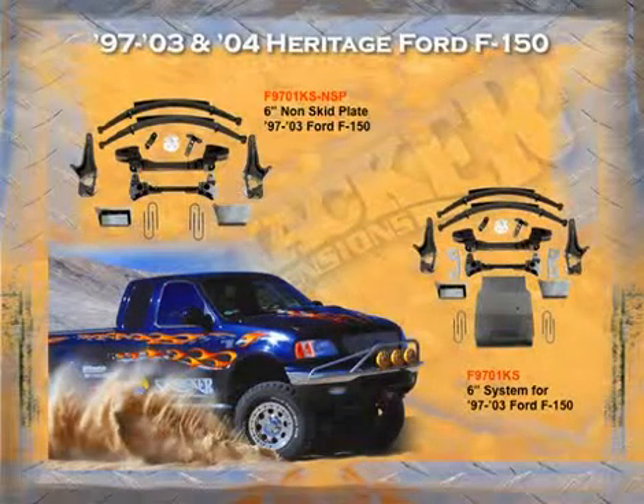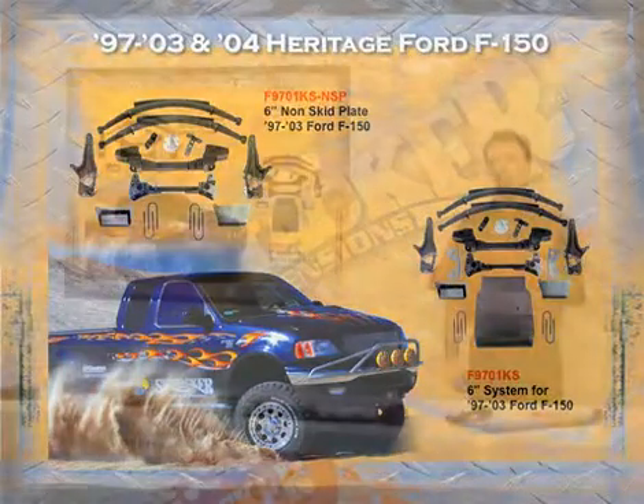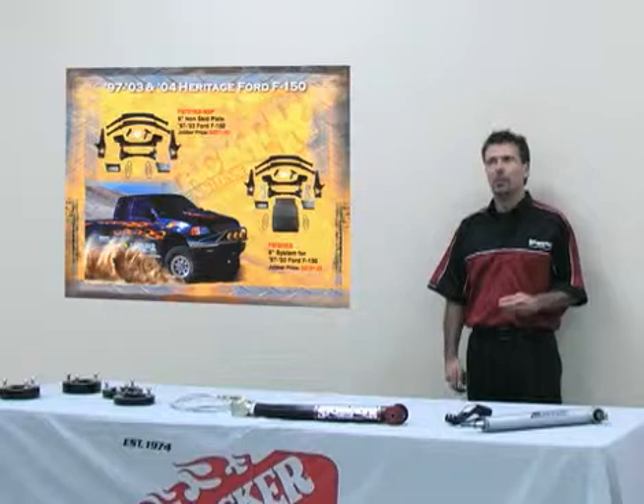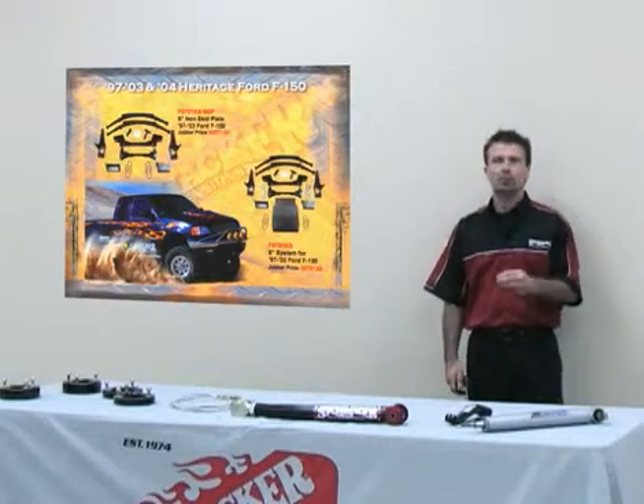For the '97 to '03 and the 2004 Heritage — the rounder body style — we offer a six-inch suspension kit for four-wheel drive. This is the torsion bar front suspension from before Ford went to struts. We have a six-inch kit for it, and we also offer a non-skid plate and a skid plate kit for this vehicle. This is one of the easiest kits to install in the industry today because you only drill two holes.